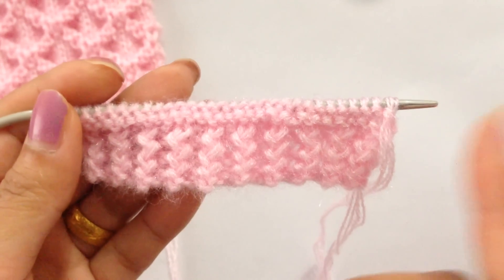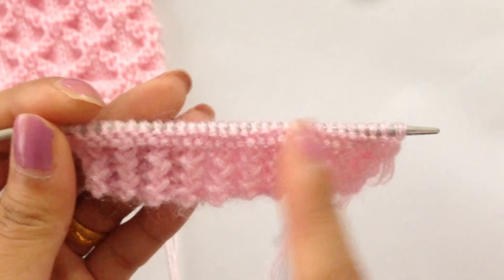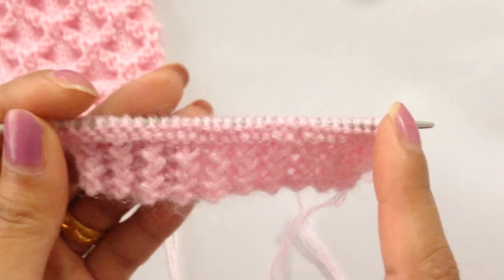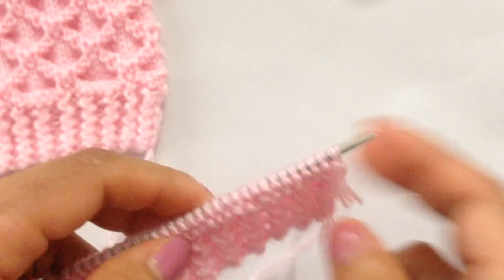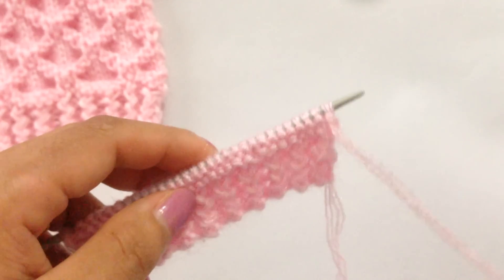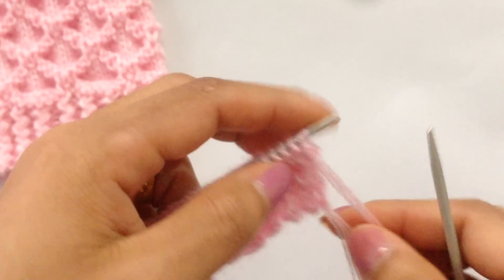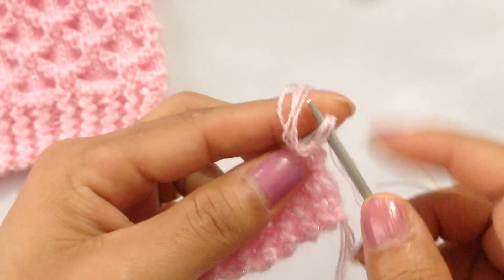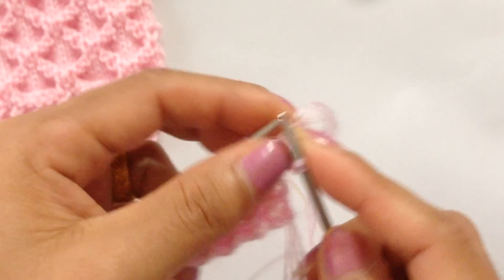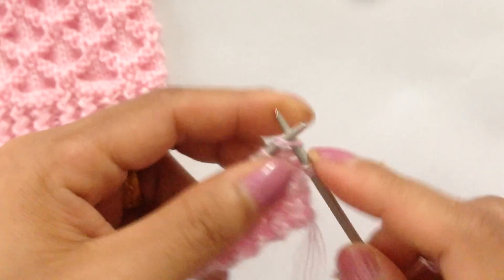Now we're going to knit six more rows with knit-purl, knit-purl, knit-purl. For row 3, knit all stitches; row 4, purl all stitches. Continue this pattern: row 5 knit, row 6 purl, row 7 knit, row 8 purl. Continue until you finish row 8.